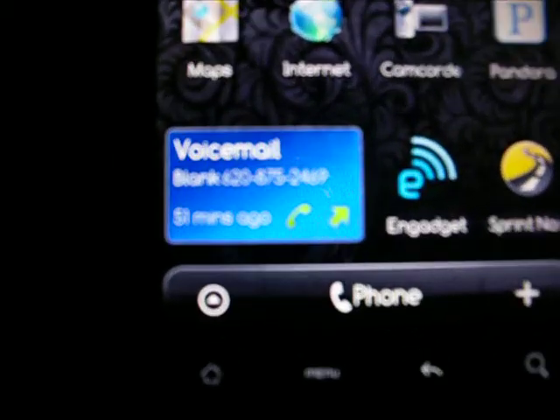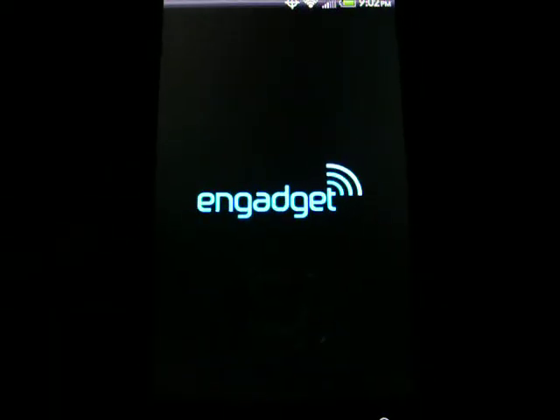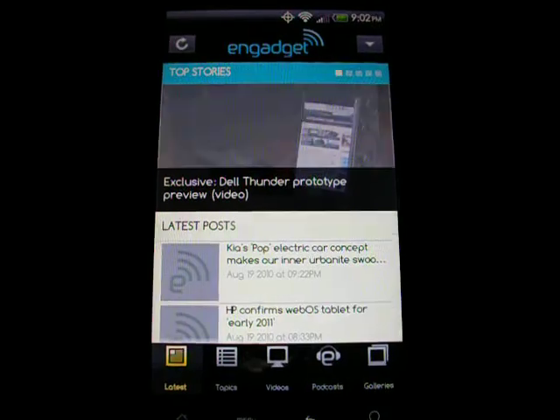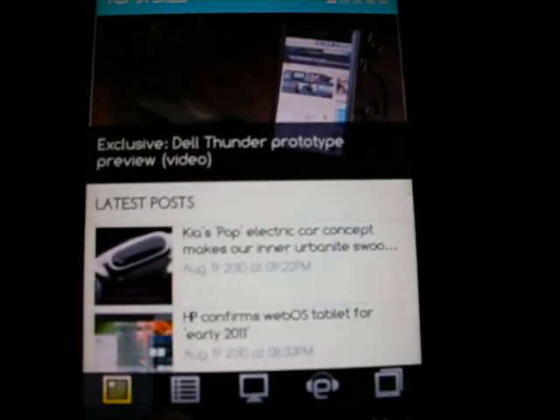A little clock, a little last call widget down there. Everything works real good. Gadget — gotta have that, man, to find out what's going on around here. Custom font on there, pretty neat. I like it.